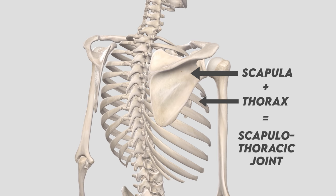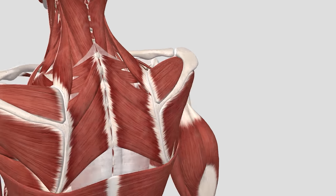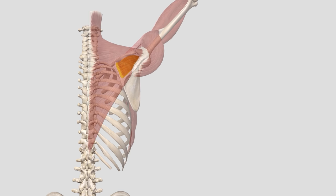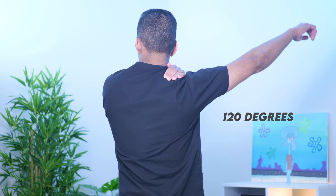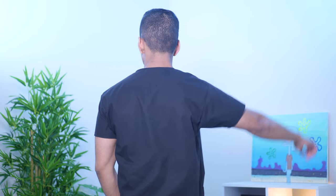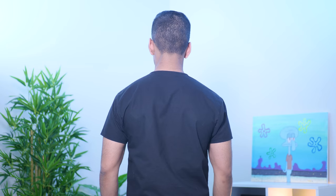Now let's look at the scapulothoracic joint. This isn't technically a joint, but I'll still call it that, because there's no direct bony connection connecting the scapula to the thoracic wall — it's mainly held against the body by muscles, so in a way it's floating behind the body. This allows for much better mobility and a wider range of movements. Your glenohumeral joint can only move about 120 degrees, with the remaining 60 degrees of movement coming from the rotation of the scapula. Another movement at the scapulothoracic joint is retraction, which is done by squeezing your two scapulas together.